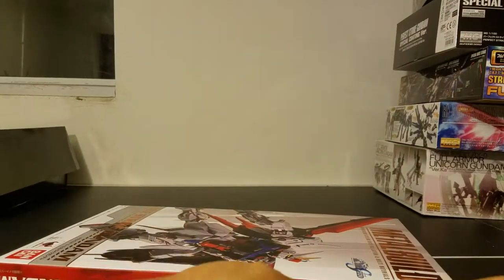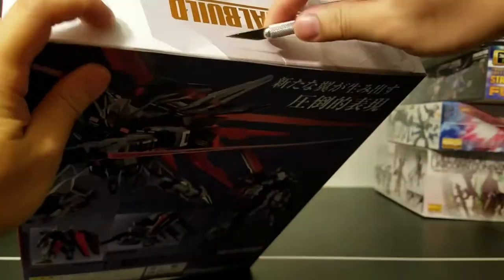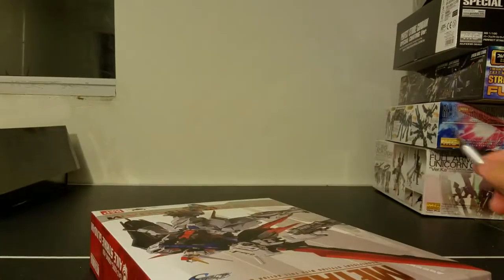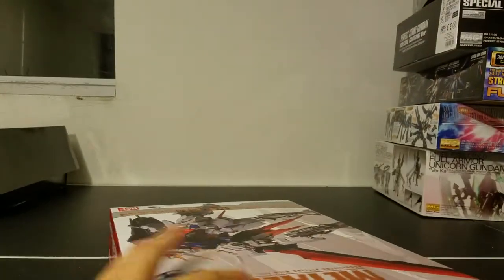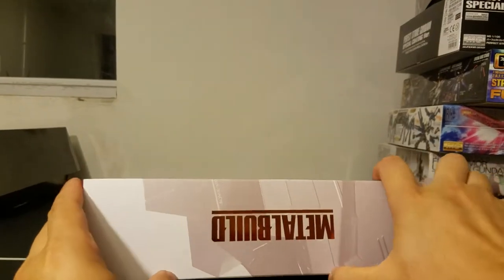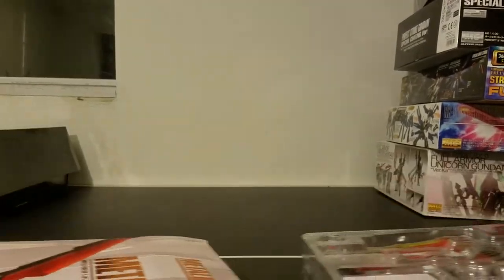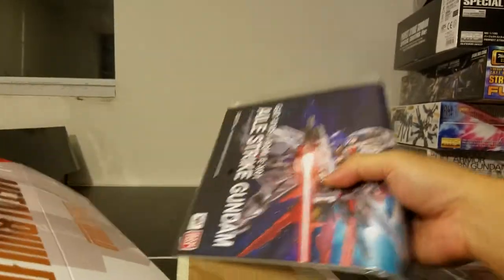So let's open it, shall we? Using my trusty Exacto knife — always put the cover back when you're done. Box number one, and number two.